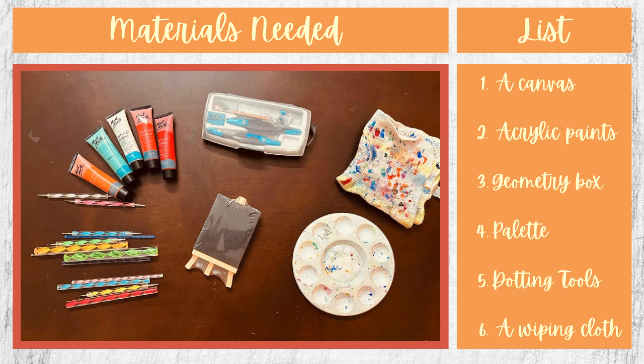Here's what we'll need for today's project. It's the usual set of things needed for dot painting: a canvas, acrylic paints, a geometry box for the ruler, the compass and the protractor, a palette for mixing paints, and the dotting tools. If you don't have these, you can use an earbud and a pencil. And lastly, a wiping cloth. Are you ready? Let's start.